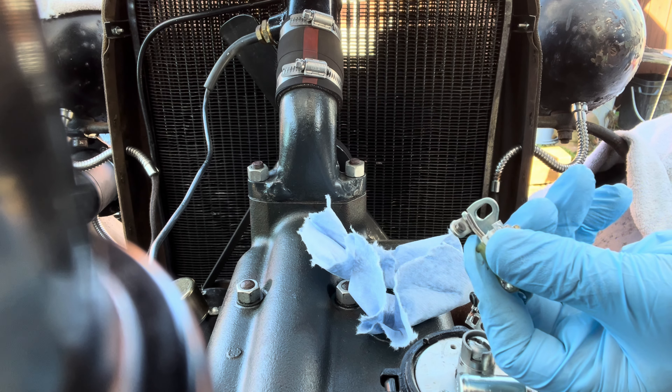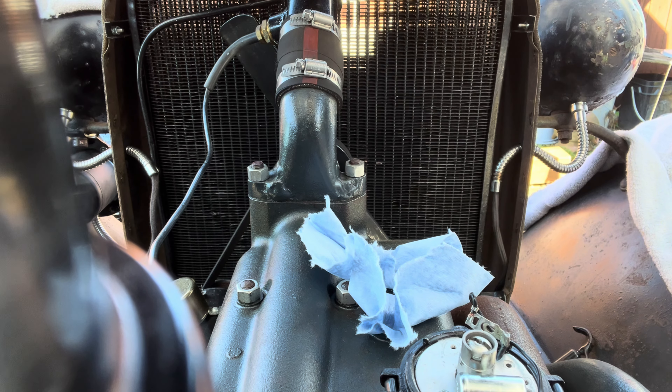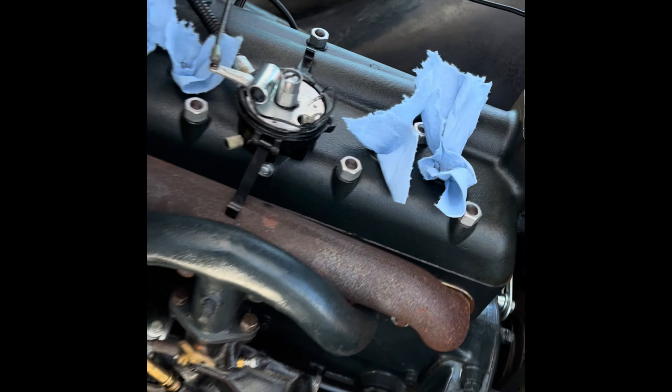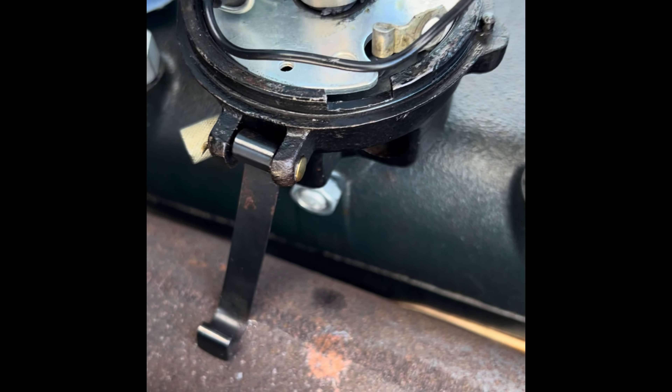Points do look a little burnt. Maybe that was part of the problem. Also, when I got it, the guy said he didn't lube up this little camshaft here for the rotor.